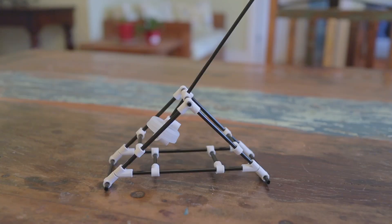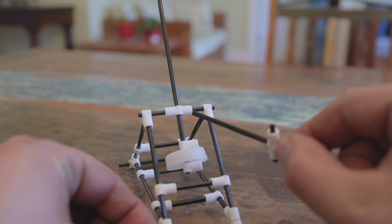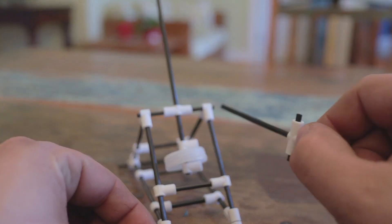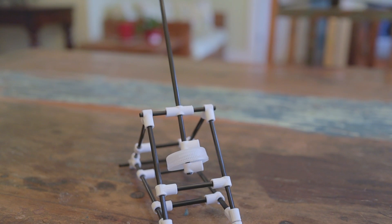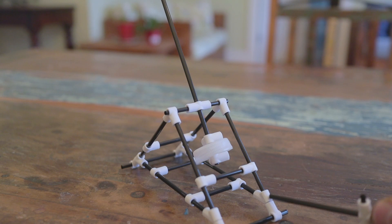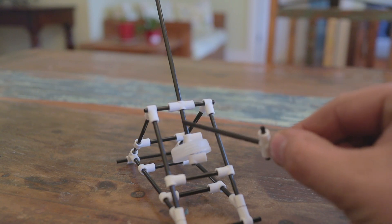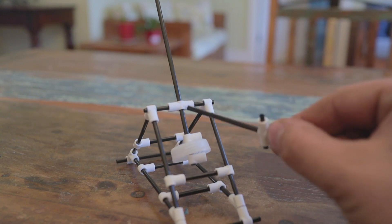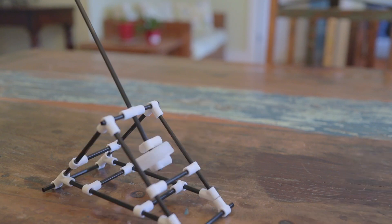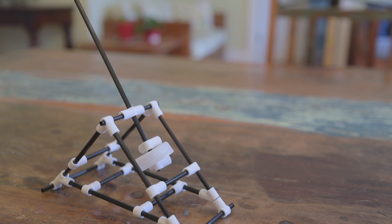We're back — day two. We learned some things with the test yesterday. The first thing is we've got to strengthen the throwing arm axle area. This 180-degree connector was getting stressed — there's a lot of torque. The idea is to take the 45s we have down here, replace them with Ts, and then make a diamond brace around this connector to handle all that torque. We're going to go outside, make those changes, and see what this thing can do.